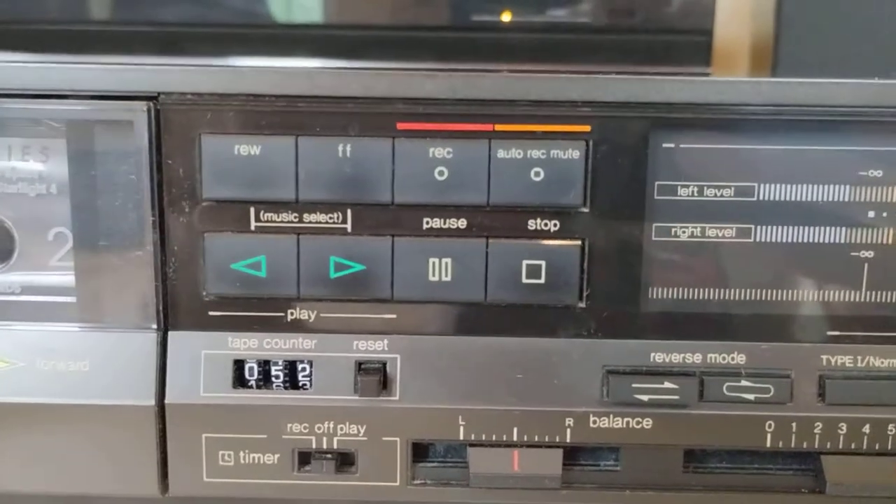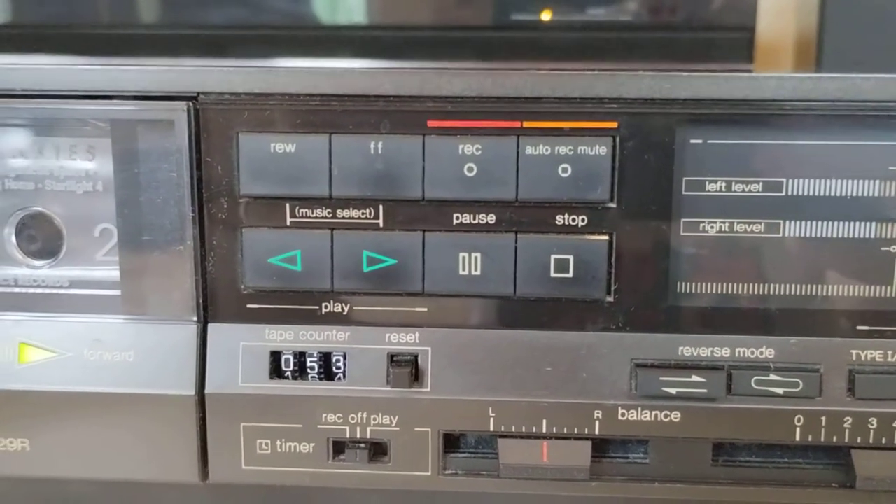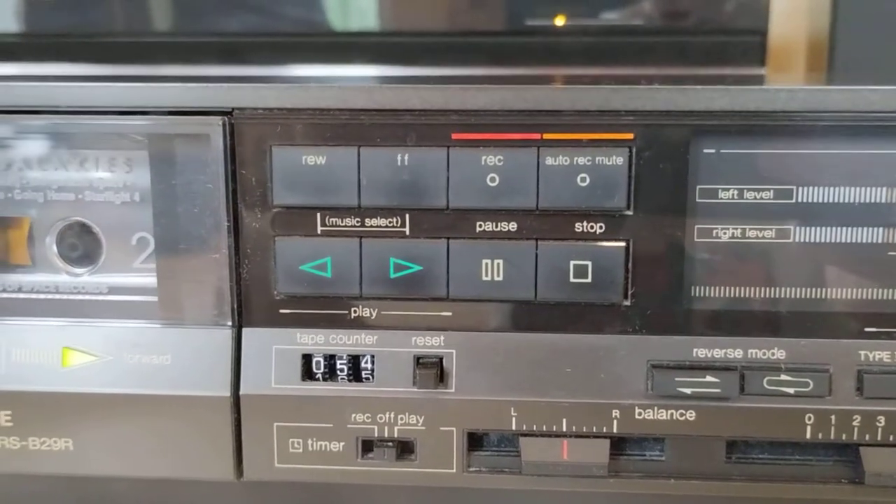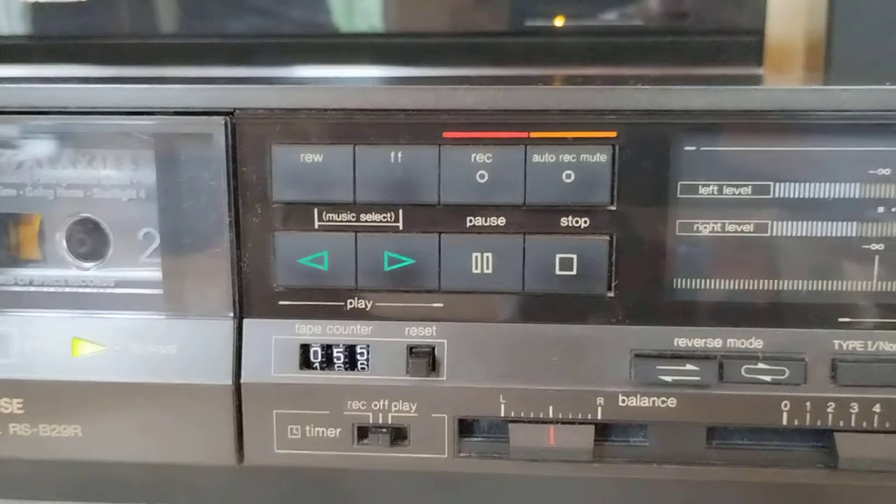The control functions here: you've got tape direction, pause, stop, fast forward and rewind, and record. Auto-record mute will insert — I believe about four seconds of silence — into a recording.